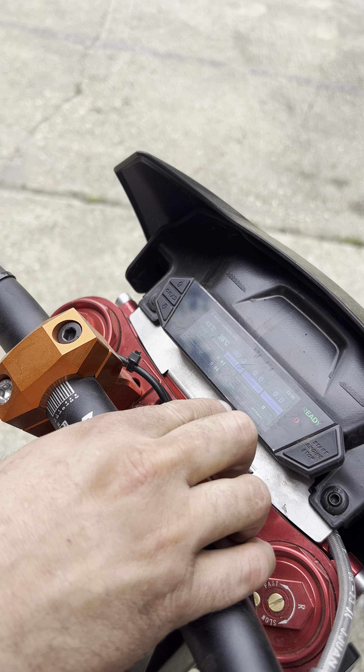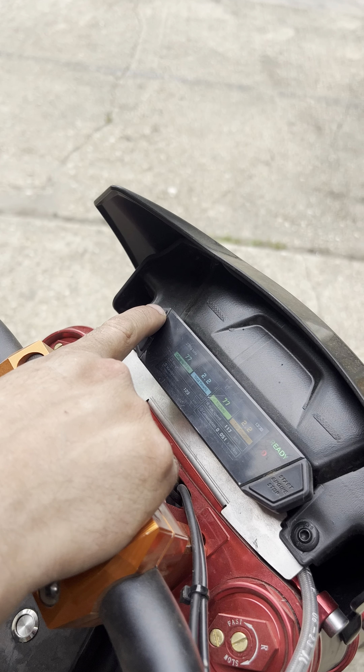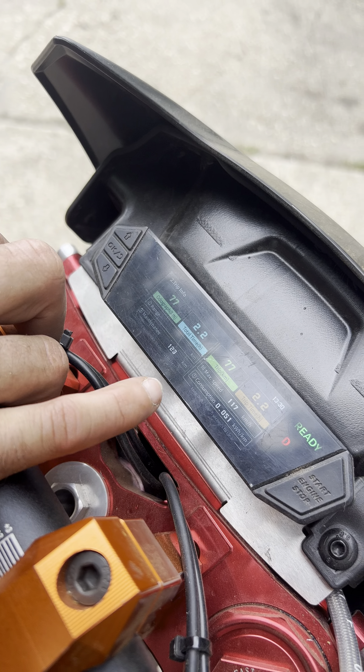And then you have these modes right here. You double-tick it. You have trials mode, rally mode, novice mode, enduro mode, and MX mode — MX is going to be your highest power one. You can also change all these settings and the names of them in the app, which is really nice.